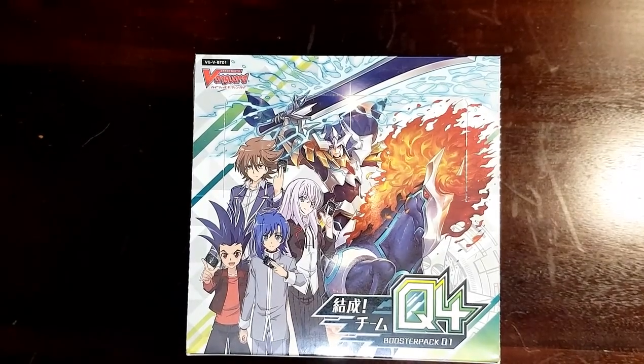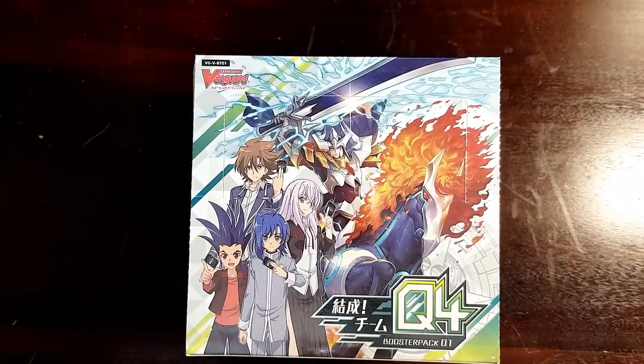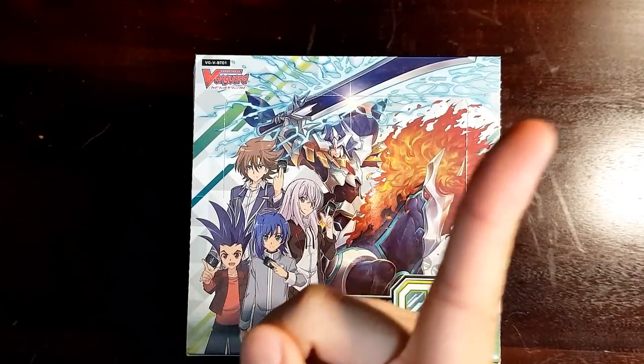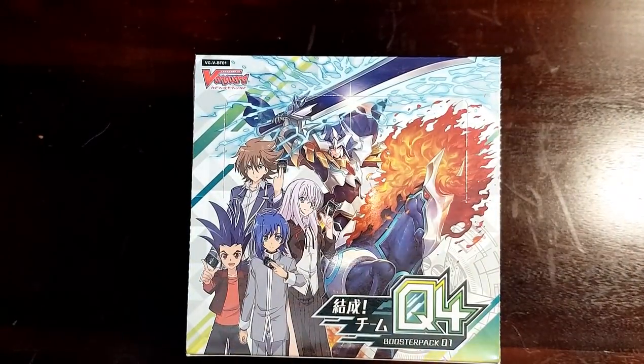Welcome back to my booster box unboxing for T19Q4 VBTO1. If you missed the previous one — the first box that I opened with a little bit more detail — you can go check it out right now up here at the top of this video. Here's just a brief run through of the things I got, but if you want to see what I actually got and when I pulled them, go ahead and check them out.